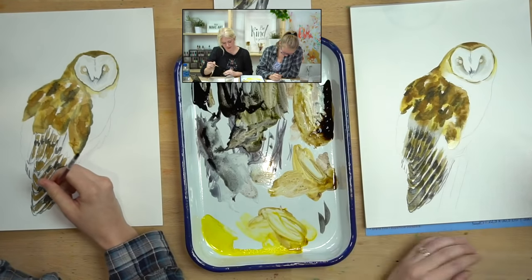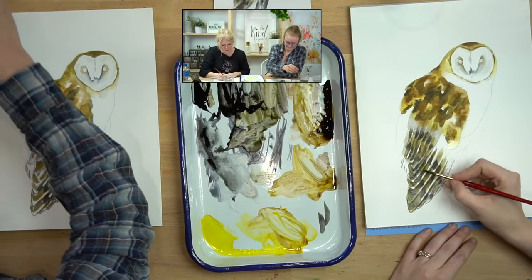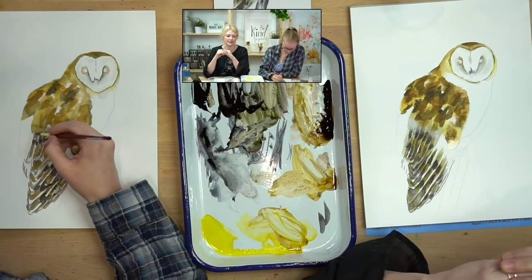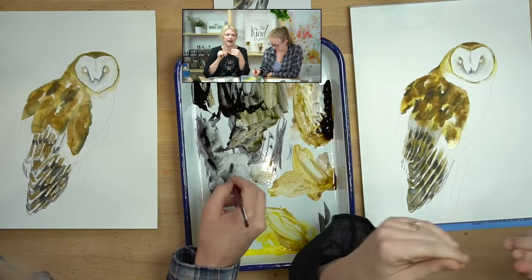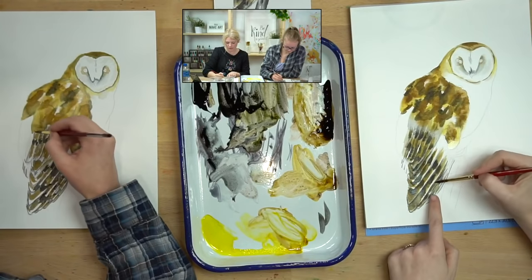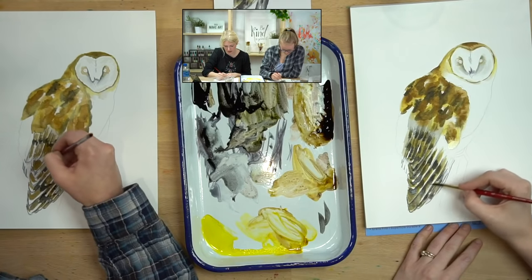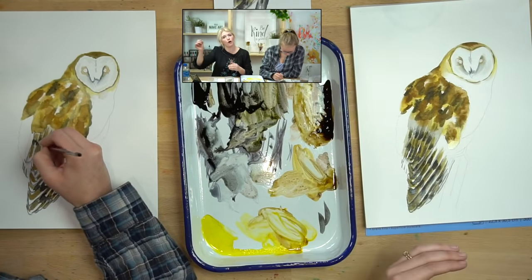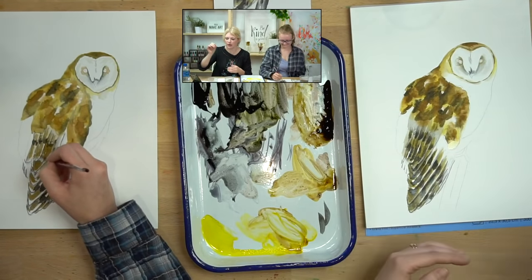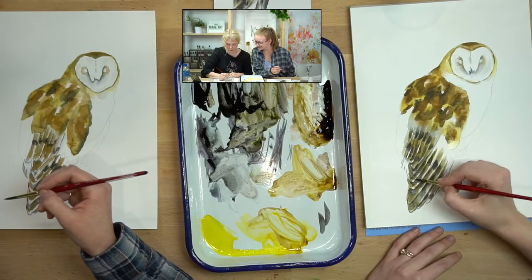Now I'm going to slightly blend out these white areas so they're not as thick and not as blindingly bright. Sometimes if you leave the highlights too thick and too bright they actually become distracting and take away from your painting. My highlights are a little too thick so I'm just going to take my damp brush and spread out the color just a little bit. But I don't want to overwork it — I still want there to be a lighter value in there.